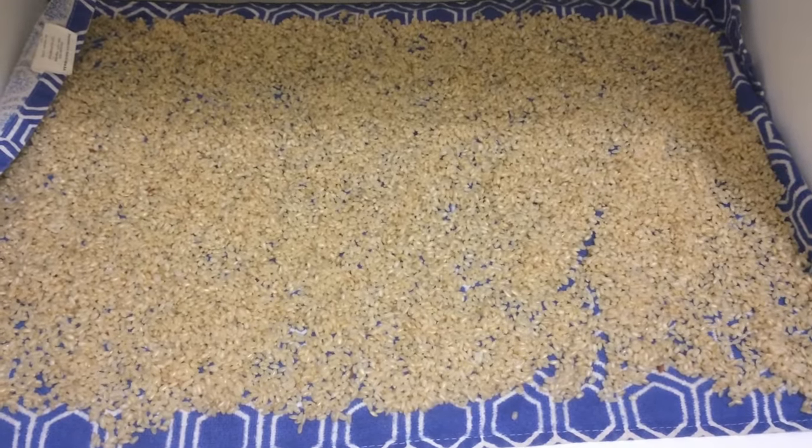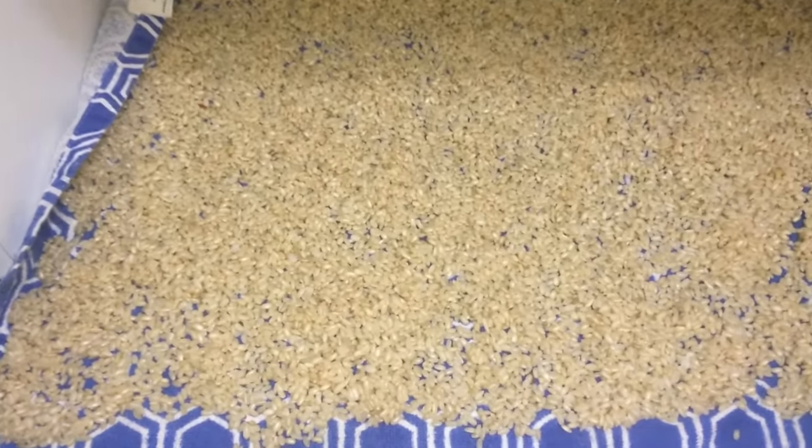Next, spread the grain evenly on a clean dry cloth and let it dry for about 8 to 12 hours. Ensure that there isn't excessive airflow in the area where you are drying the grains. After this period, the exterior of the grain should be dry, while the interior should retain moisture.